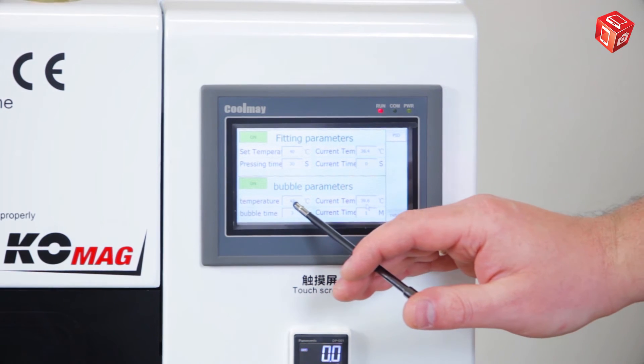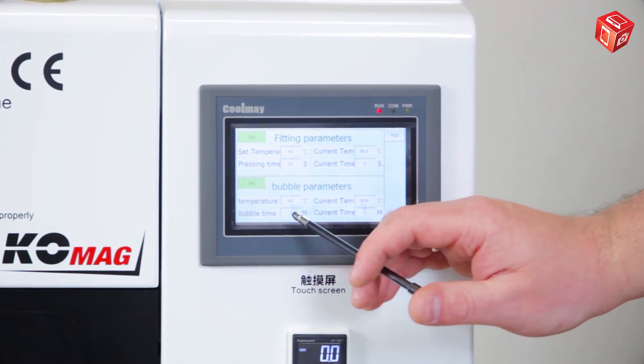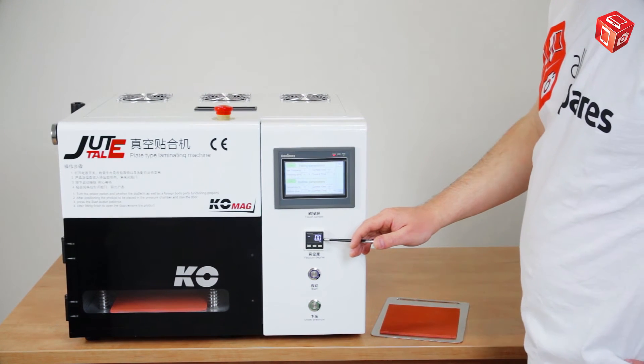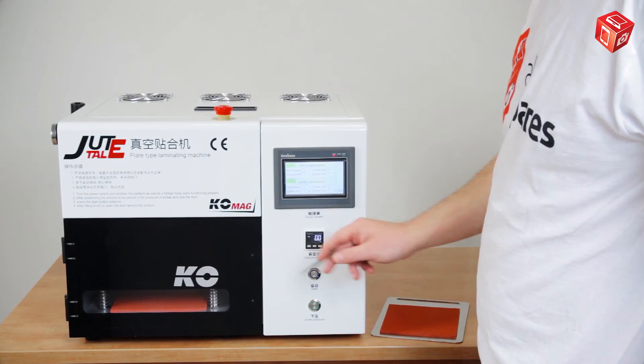The lower half, which shows the autoclave operation, is configured similarly. The temperature range is from 45 to 60 degrees Celsius, and the operating time is from 15 to 30 minutes. The vacuum pressure sensor can be adjusted through the vacuum pressure controller. However, there is no need to change this because the optimal value is already set.